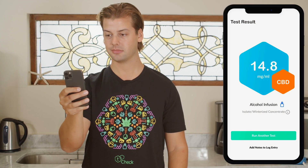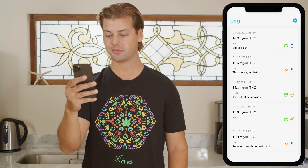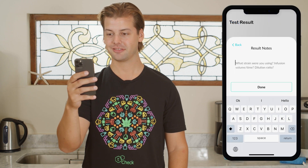Your result will be recorded in the app log as long as you are signed into your Tea Check account. If you like, you can add notes to your test results in the results screen.